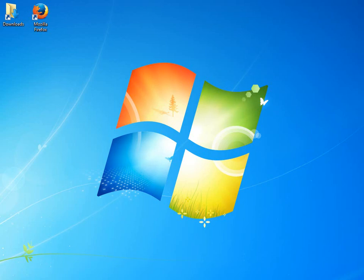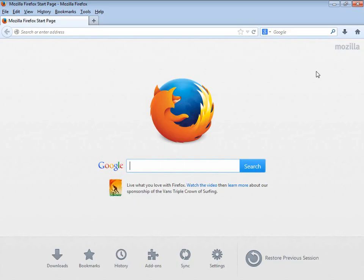Hello everyone, my name is Joe and welcome to another edition of Joe's Technology. Today we're looking at the installation of Linux on a bootable USB thumb drive. Let's go ahead and get started.